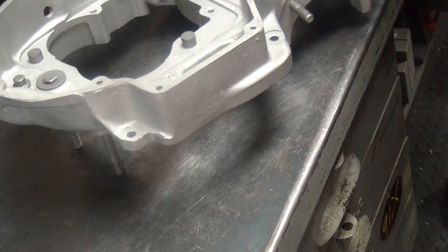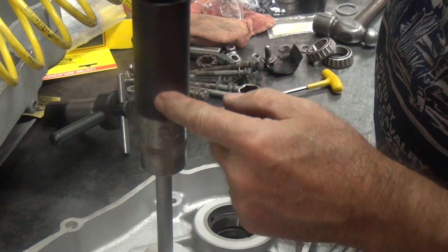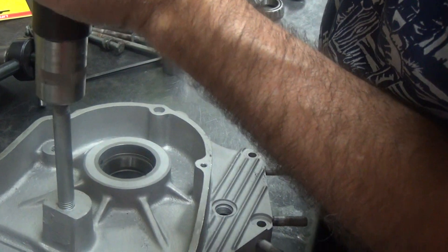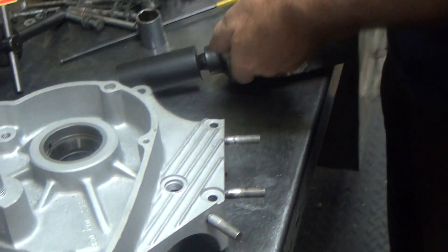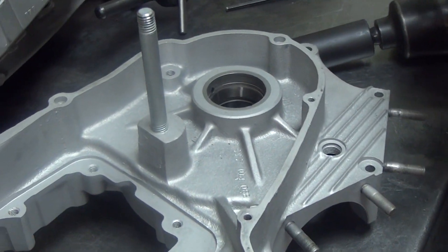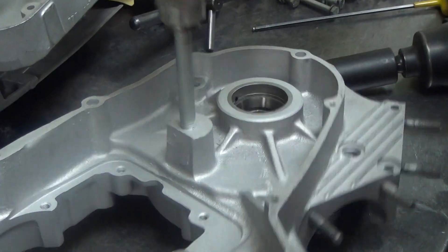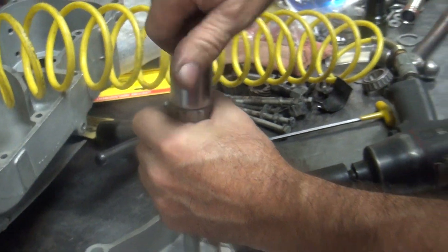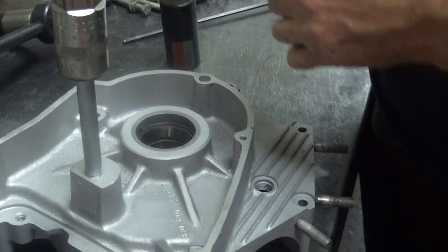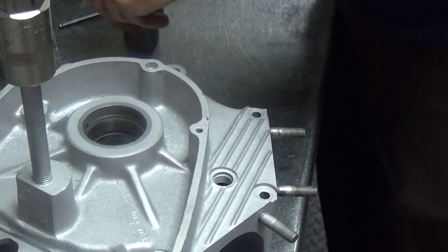Did you tell me that wasn't the right size? Was it the right size you had? Well, there's two different nuts on there. See, that didn't work. That's on there real tight. Don't move it. Slip it on tight too.